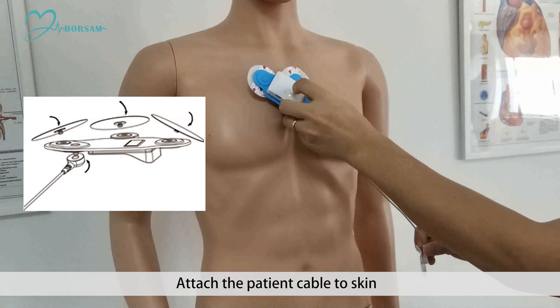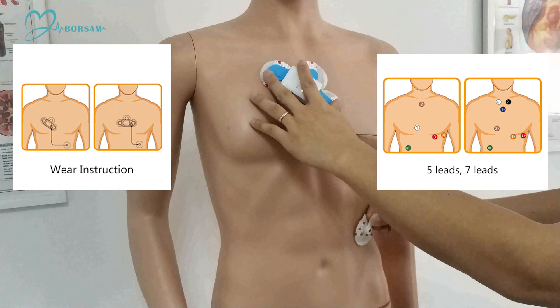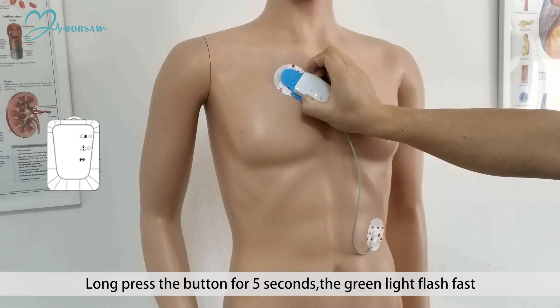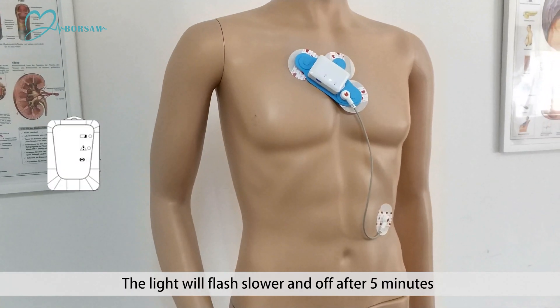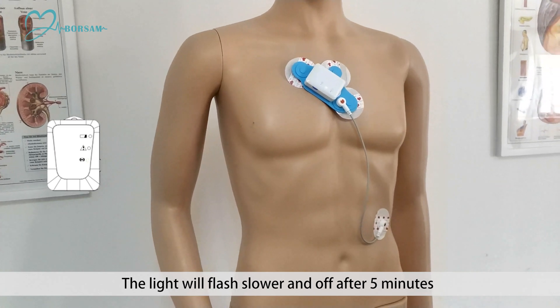Attach the patient cable to skin. Long press the button for 5 seconds. The green light flashes fast, which means the ECG recording starts. The light will flash slower and end off after 5 minutes.